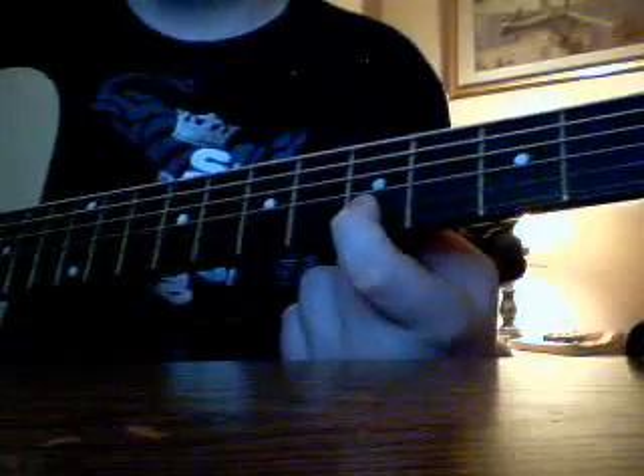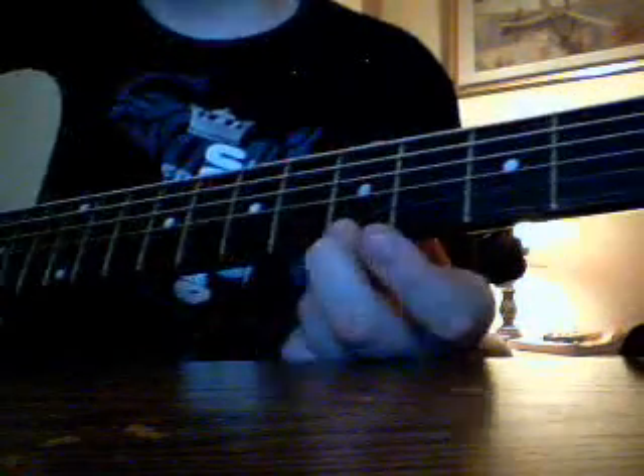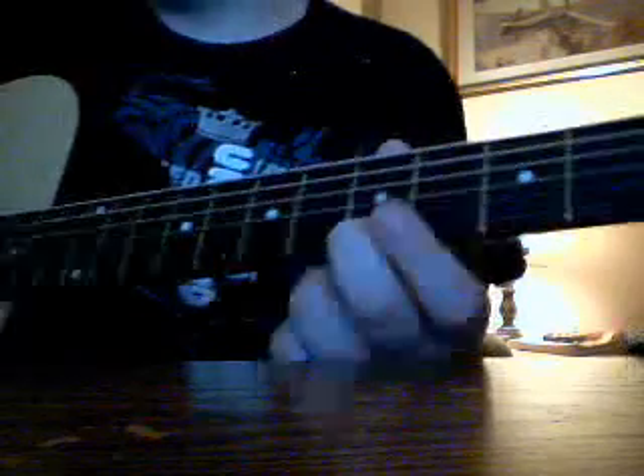We're going to go on the second string, fifth fret. Then we're going to head down to the fifth fret, first string, go twice.